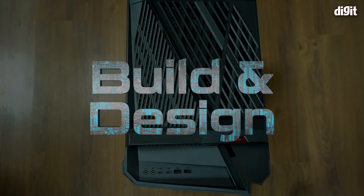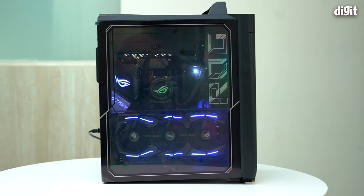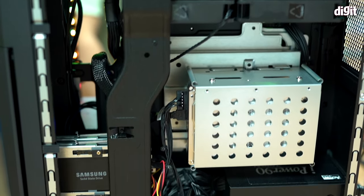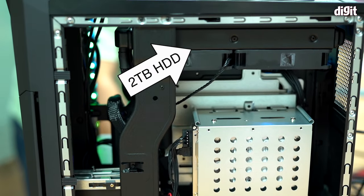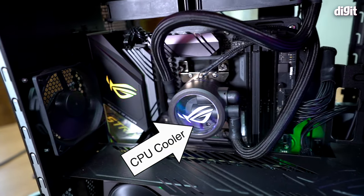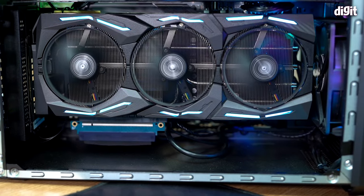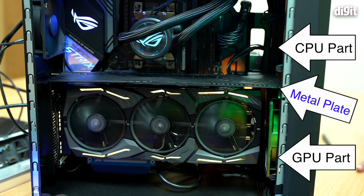The build design is pretty novel. This cabinet is a dual-chamber design, which allowed ASUS to move the power supply and hard drive into the back chamber, separating heat generation from the main chamber. The CPU cooler is mounted towards the center exhausting heat outward, and the vertically mounted GPU has a metal plate on top separating the CPU and GPU sections — effective cooling through separation.